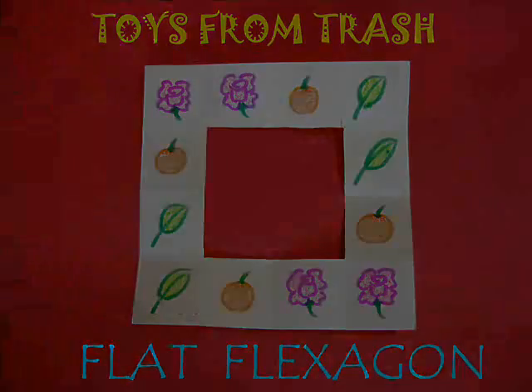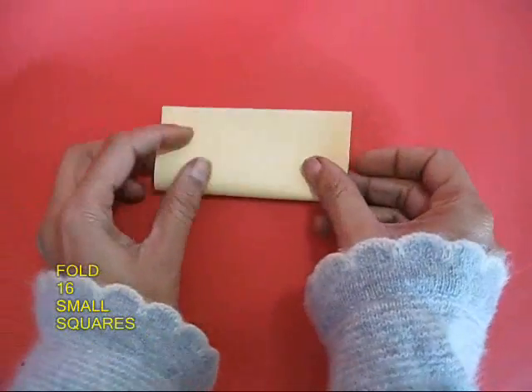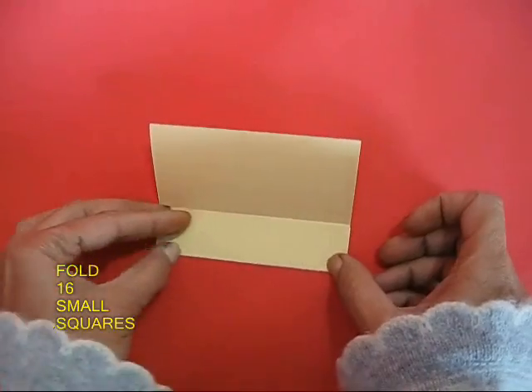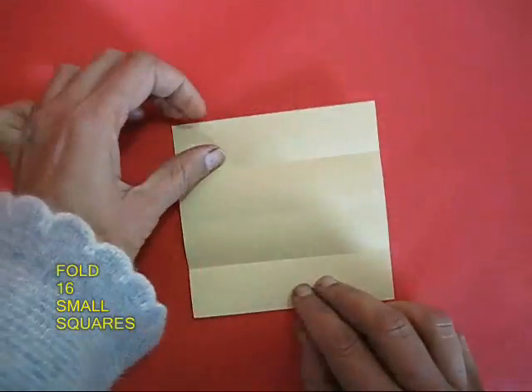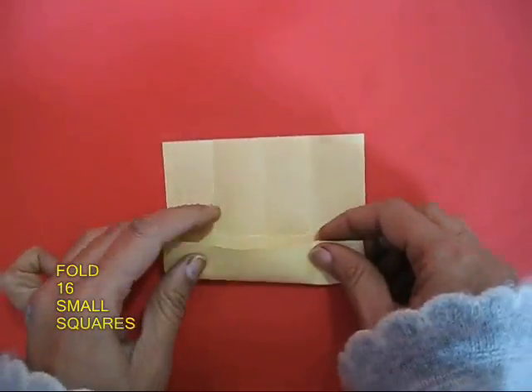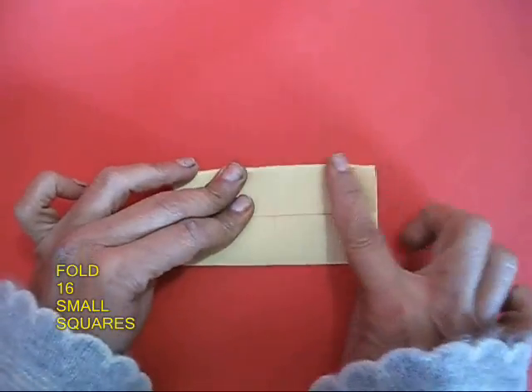The materials required for making this flat flexion are absolutely minimal — you need a square and scissors. Fold this square into 16 small squares by first folding the middle lines, then opening and making the quarter lines one way and then the other way. This way you will be able to divide this big square into 16 little squares.